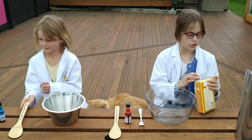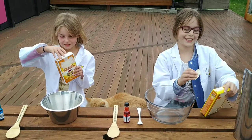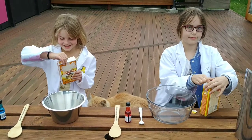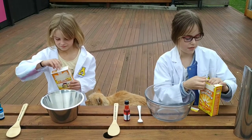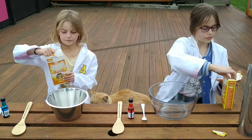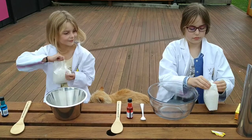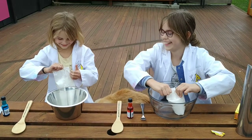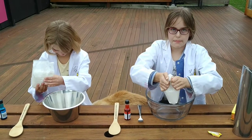So first you need to pour in your cornstarch. Be careful because cornstarch is messy.